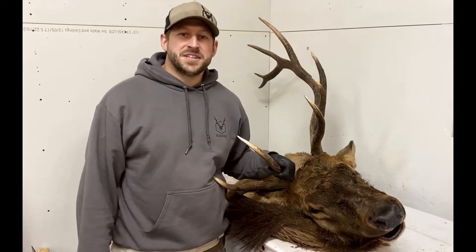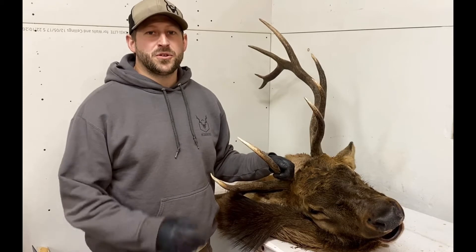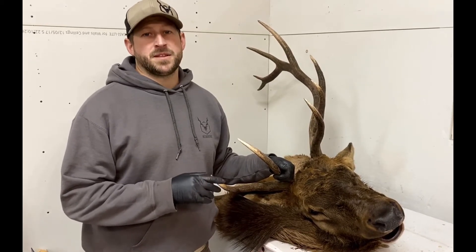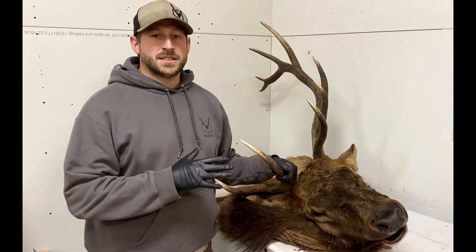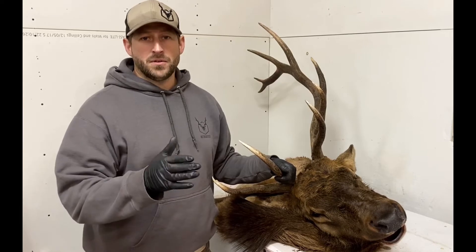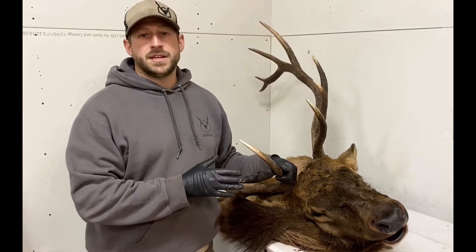Hey guys, I'm Chad Stephens with DeerAge.com and today I'm going to show you a quick video on how to remove the incisors of your game animal for cementum annuli aging. The process is the same whether you've got an elk like we have today, a deer, moose, sheep, or goat. It's a really quick, really easy process and I'm going to show you how it's done right now.